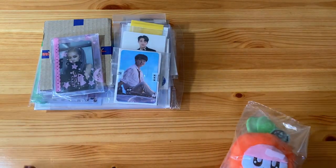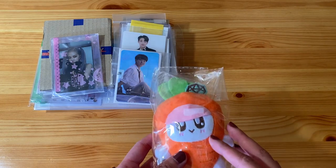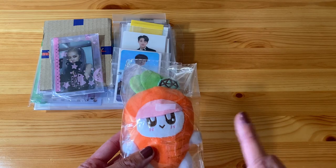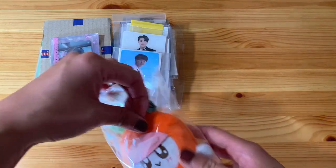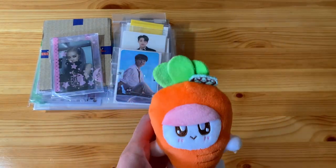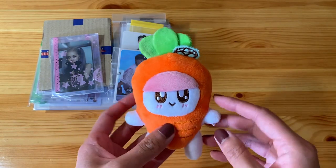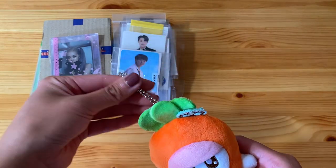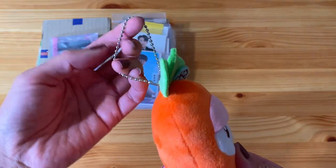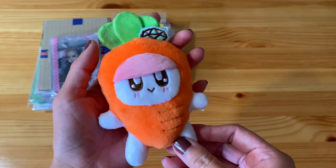As is the case with most of my NeoQ orders, this is going to be like 90% Seventeen related, and then I do have a few things for some of the other groups that I collect. So this guy on top is a little stuffed — I'd say animal, but I don't really know. Well, Bong Bong's not an animal. Bong Bong is a carrot bong. So this is a stuffed plushie and it has a little metal beaded — I don't know what you call these — but it works as a keychain essentially and you can attach it to something.